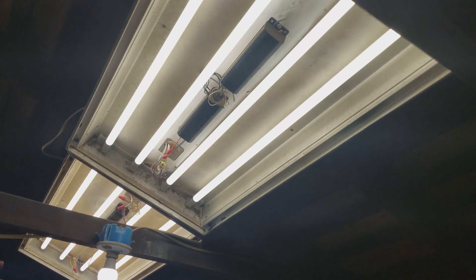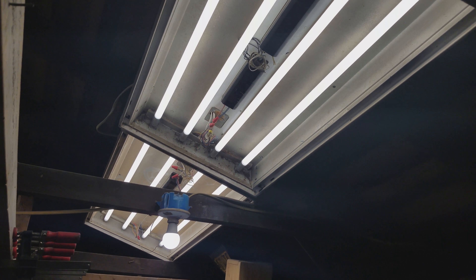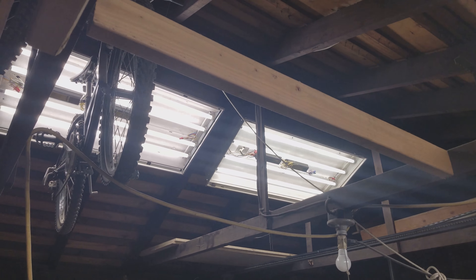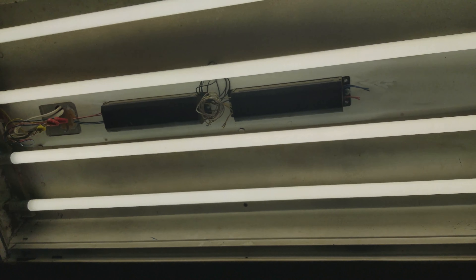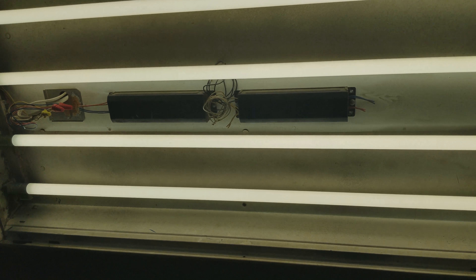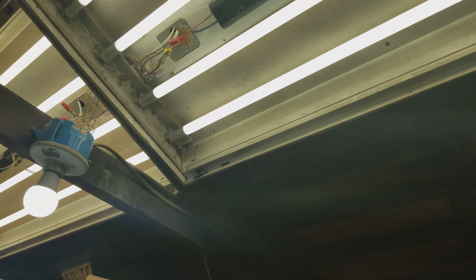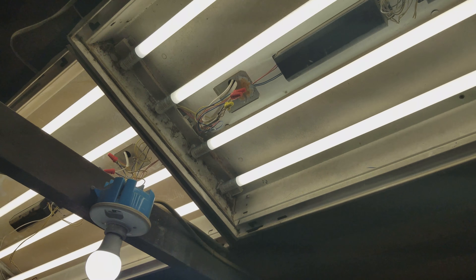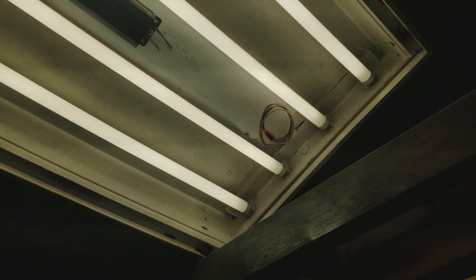In here I have four sets of lights — two there, two up there — and these have four lights, so they take two ballasts up there. I've got to remove them; they're all cut though. First, you need to decide what side you're going to wire up to be hot. I chose down here because that's where the power comes in.